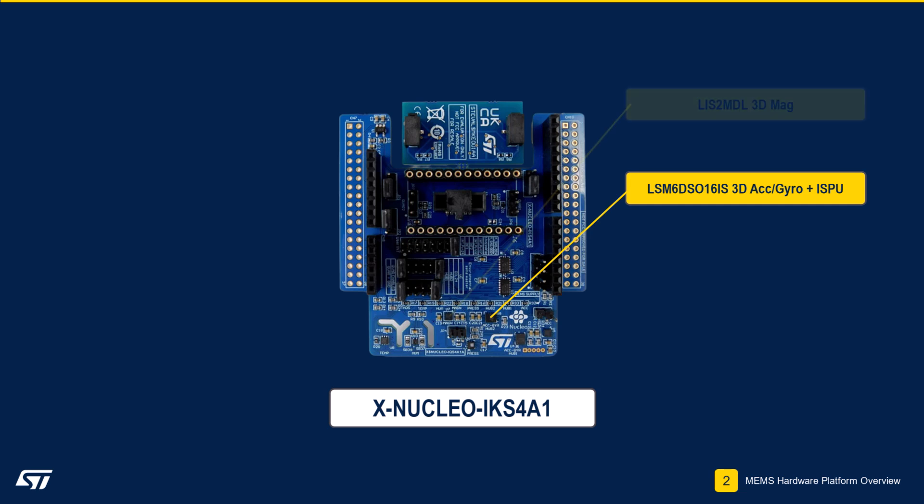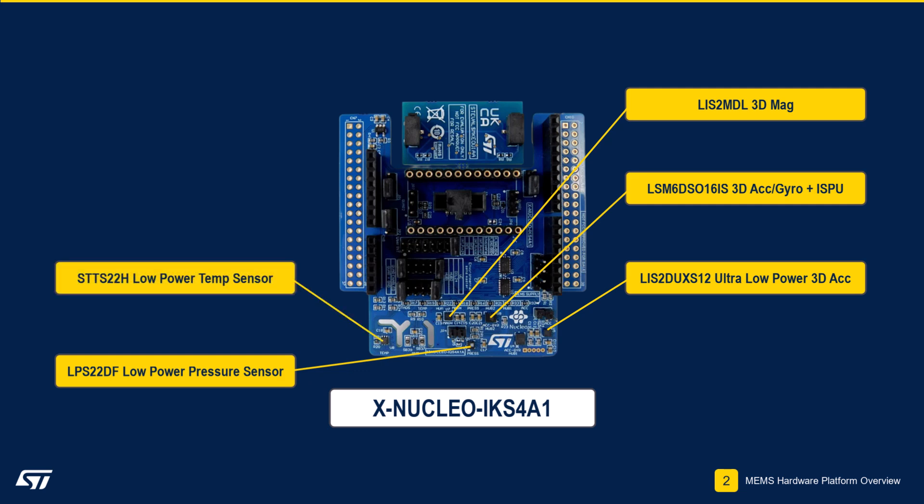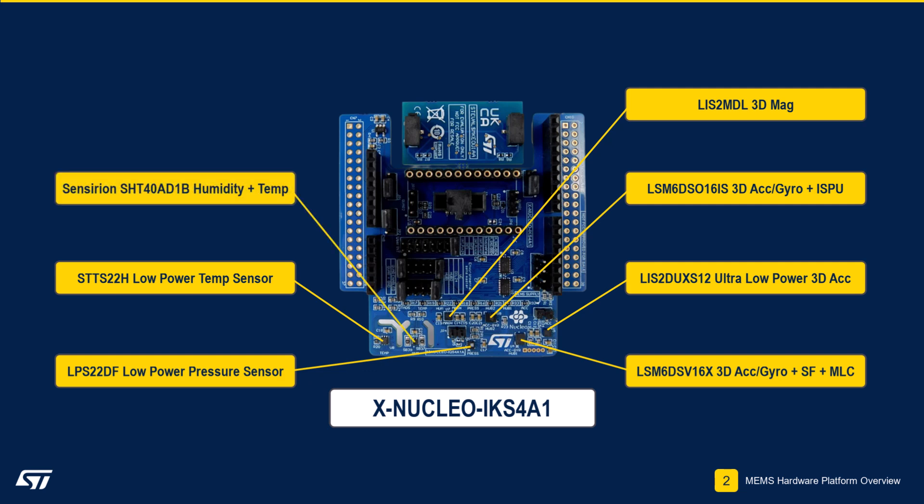Additional on-board sensors include the LIS2MDL 3D magnetometer, the LIS2DUX12 ultra-low-power 3D accelerometer, the LPS22DF low-power high-precision pressure sensor, the STTS22H ultra-low-power temperature sensor, and the LSM6DSV16X 3D accelerometer and 3D gyroscope with embedded sensor fusion and machine learning core. We have also partnered with Sensirion to include the SHT40-AD1B ultra-low-power humidity and temperature sensor.